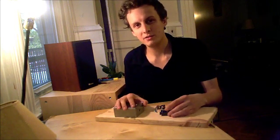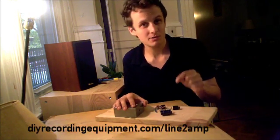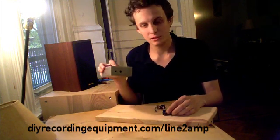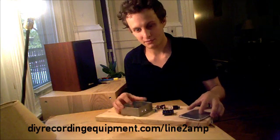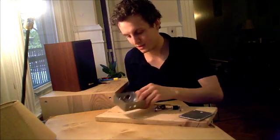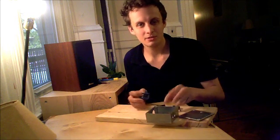I've got the bill of materials on my website linked below, but I'm gonna run through them real quick. We need an aluminum box big enough to fit what we're putting in it. I'm using the Hammond 1590Y, but there are a lot of alternatives.